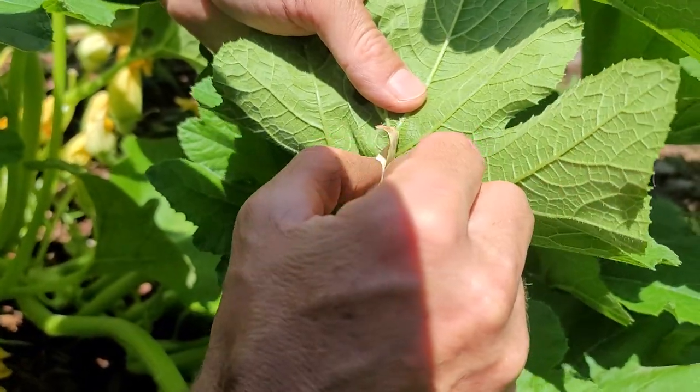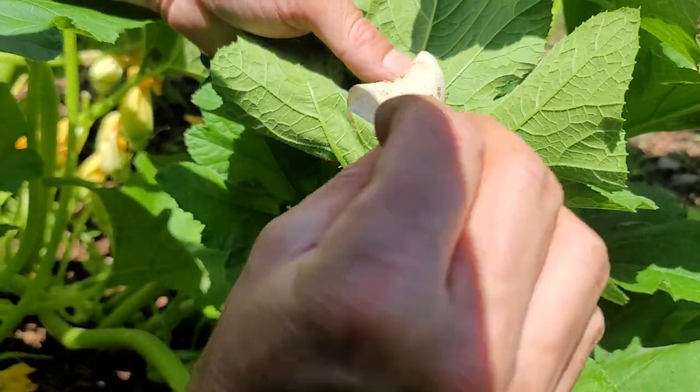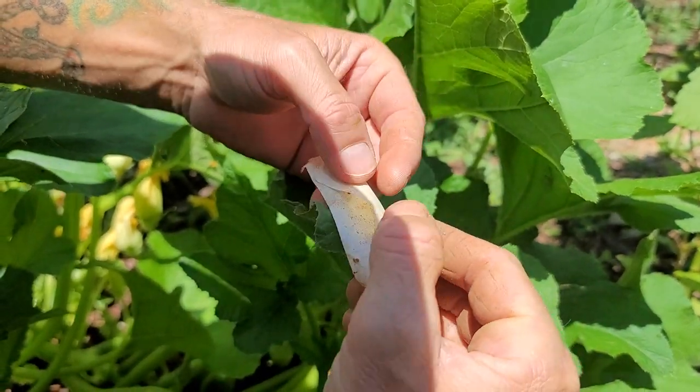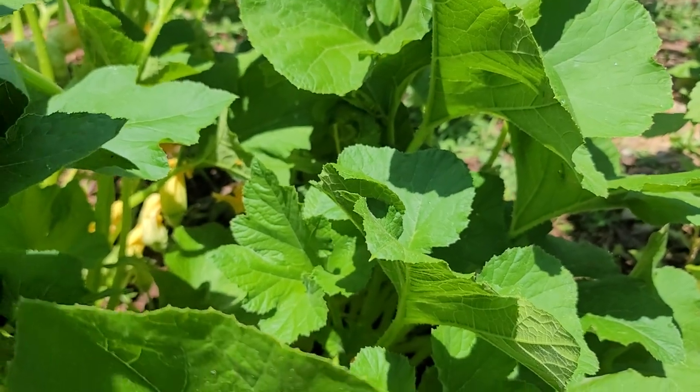This is a good way to get them without smashing them. You could just smush them, but sometimes they're hard to smush. Get them on that tape, fold up the tape, and that's how you get rid of them.